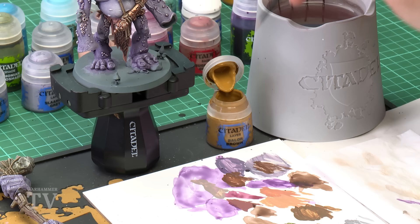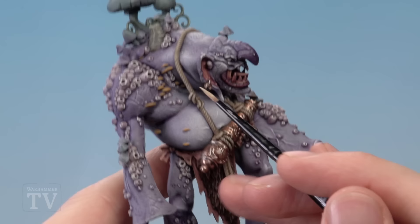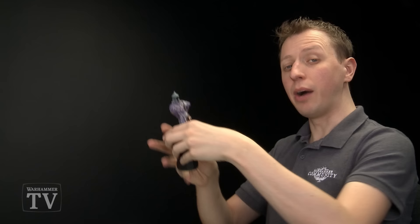Now we're going to move on to the yellow fungus. For this we need a base coat of Balor Brown, then highlight with Ushabti Bone, before finishing off by shading with Seraphim Sepia. Use your medium layer brush and palette to make sure the paint's nicely thinned down and your brush isn't overloaded, because these details are quite small. The kind of fungus we're looking for this time are the narrow ones — pick them out as neatly as you can both top and bottom. Once you've finished the base coat, add a highlight of Ushabti Bone using a small layer brush along the edge of each one, and finally apply a small amount of Seraphim Sepia over each one.